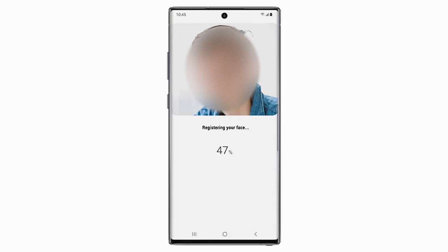Hold the phone in front of you and wait for it to fully register your face. And then tap Done.